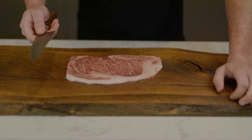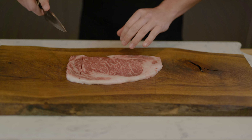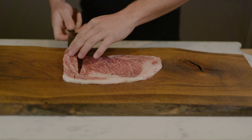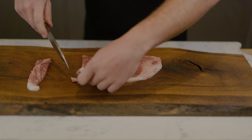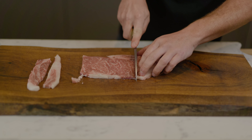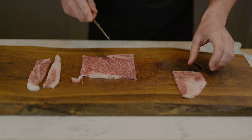Do not, whatever you do, cut away the fat and discard it - it's the best bit of the entire thing. So let's just cut a nice cube out of the center.